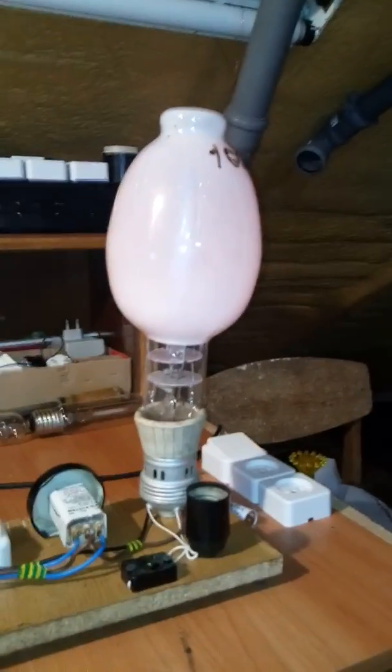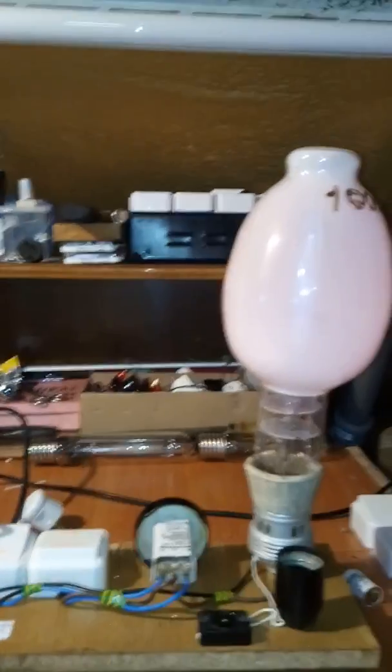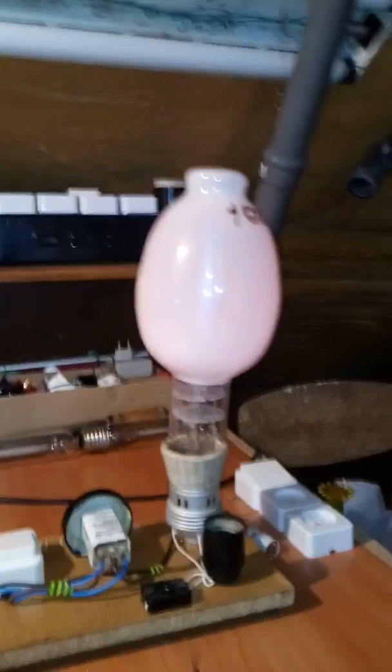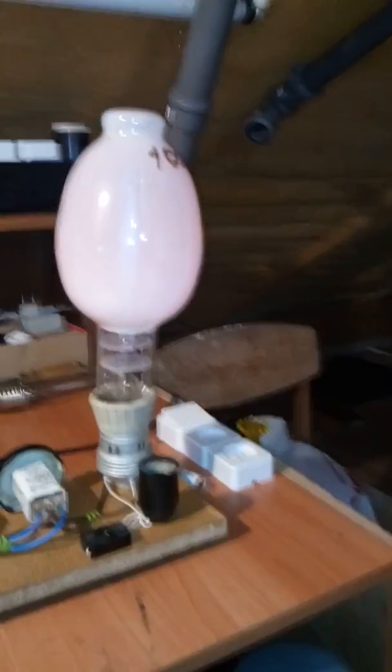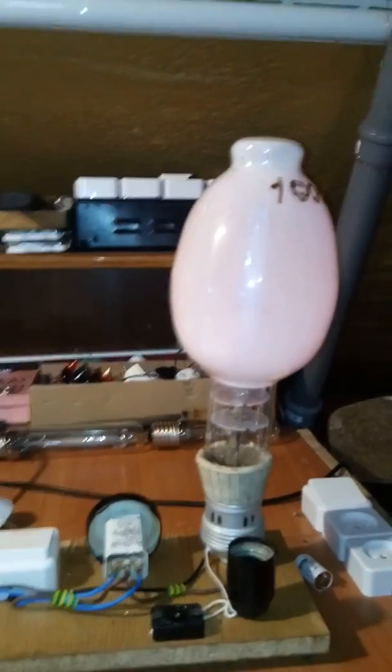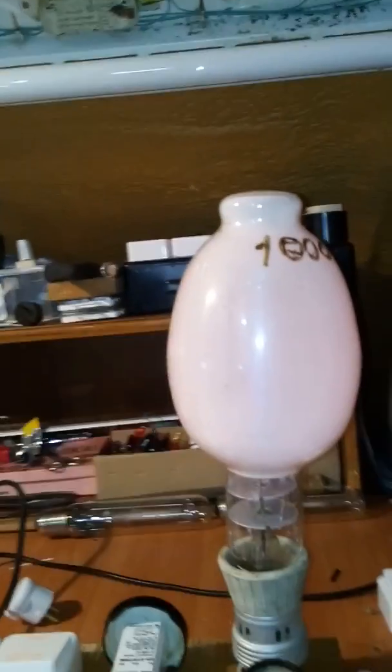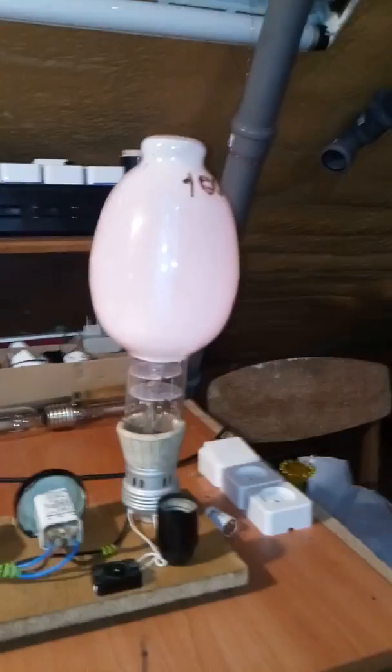Hello and welcome back to 4.2. In this video I'm going to turn on this beast over here, which is not a thousand watt — it is a 700 watt high pressure mercury vapor lamp. It is a NOS Soviet-made 1979 mercury vapor lamp that was used in street lighting.